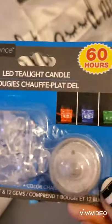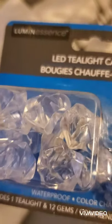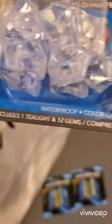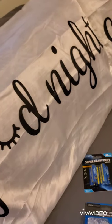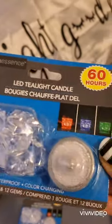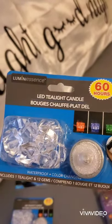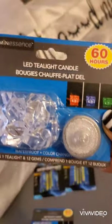I also bought these LED tea light candles. It says they last 60 hours. They probably come in those colors since they have all of them in there. This one says waterproof color-changing, so it changes colors, and it includes a tea light and 12 gems. I bought two of them — I'm going to put them in the glass pumpkin from my last haul, or somewhere else.